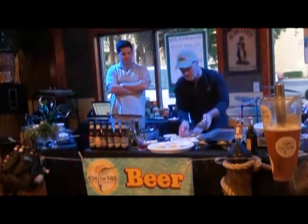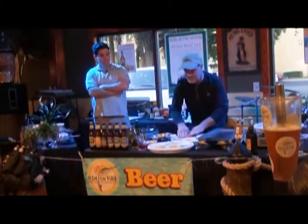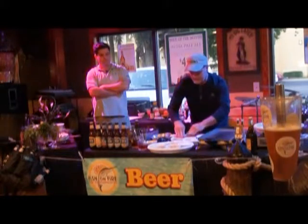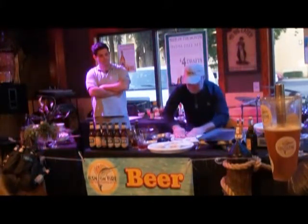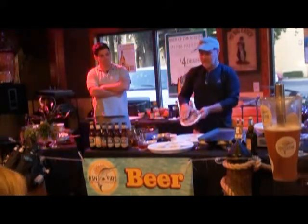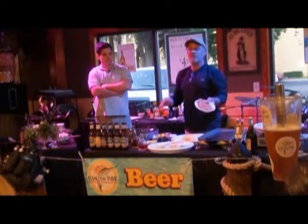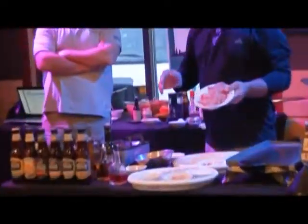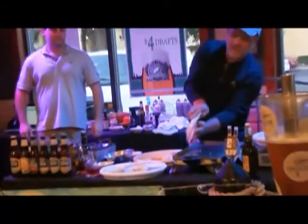I'm going to take my piece of grouper and I'm just going to rub the crab mixture right on top and try to make it as thin as I can, just really pressing on it. Got all my crab just kind of smeared on there — just really smeared on there.